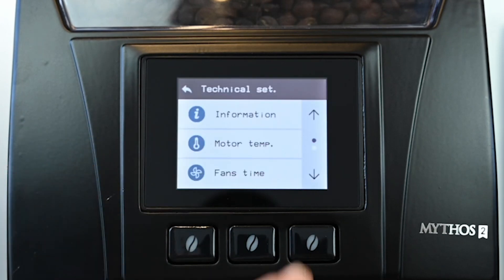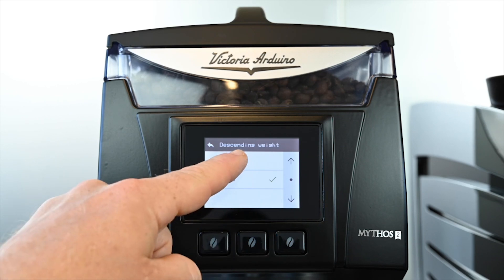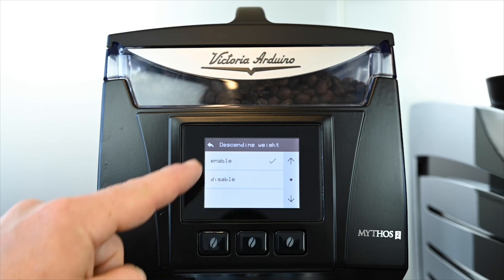Finally, scroll down to descending weight, which will enable us to view the ground weight in real time when a dose is ground. Scroll back to the main screen and let's grind some coffee for calibration.